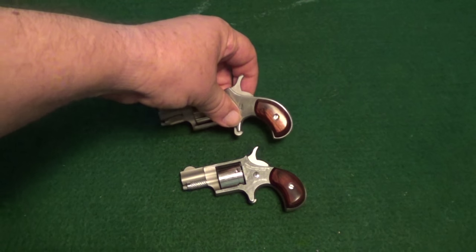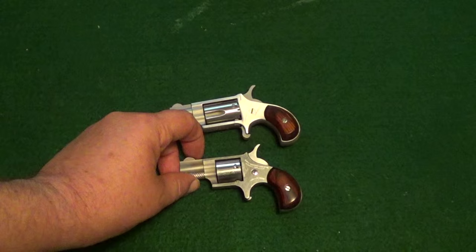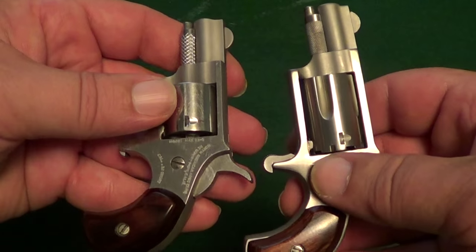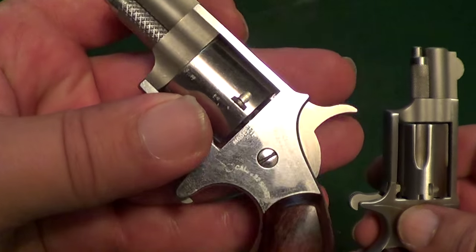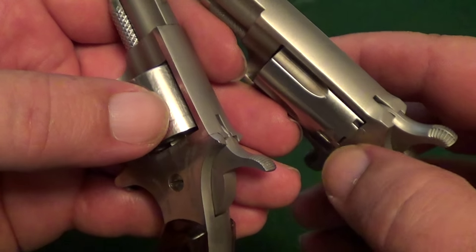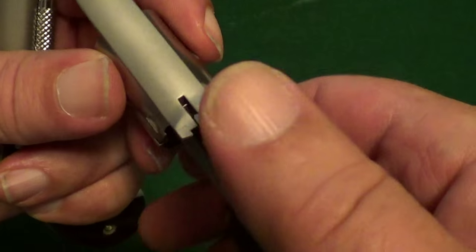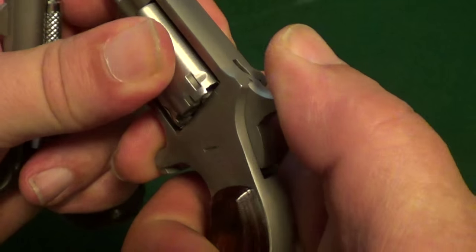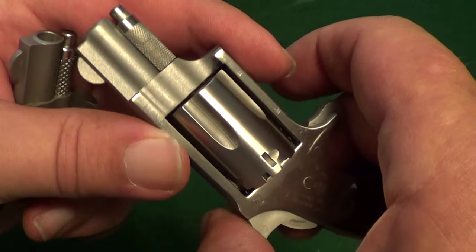There is a .22 Long Rifle one to compare it to, and you can see this .22 Short is even smaller. It also has a few other differences. I picked this up at an auction just recently. As you can see, your .22 Long Rifle one has little cutouts in the cylinder to drop the hammer into one of those little notches between chambers.